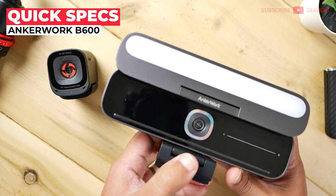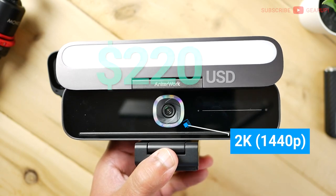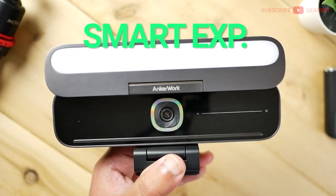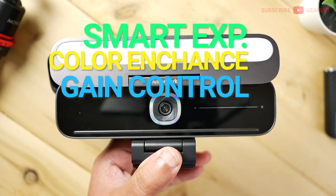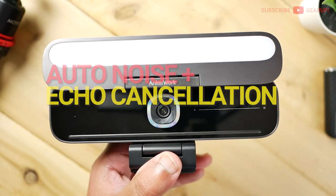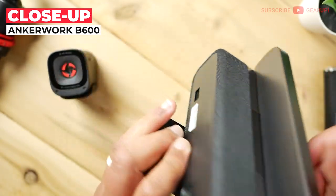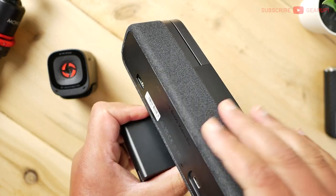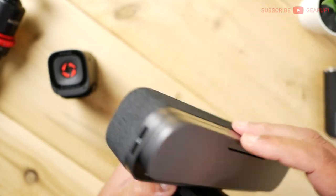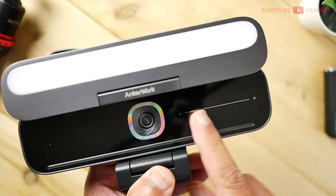The B600 is the obvious big kahuna of the two, and the price and feature set reflects that — $220 retail. 2K with autofocus lens, same tech as the C200, but here we have smart auto exposure, color enhance, and gain control on the image side. On the audio side, we have auto noise and echo cancellation. We also have four mics on this device as opposed to two on the C200, and it's supported by built-in speakers — four watts altogether, two watts per side — in a really nice fabric-lined sound chamber.